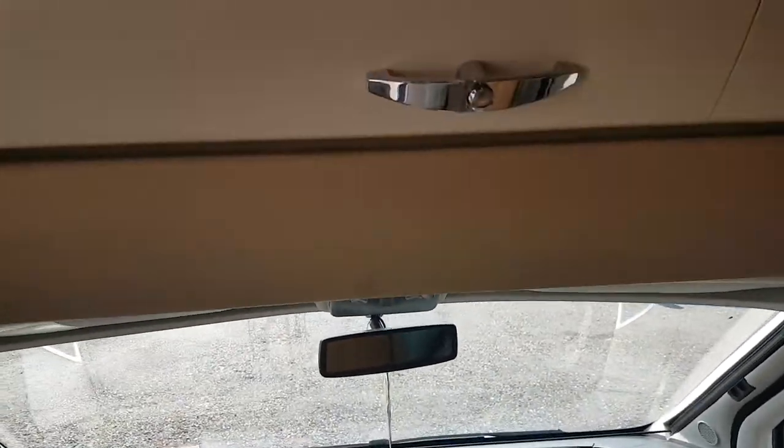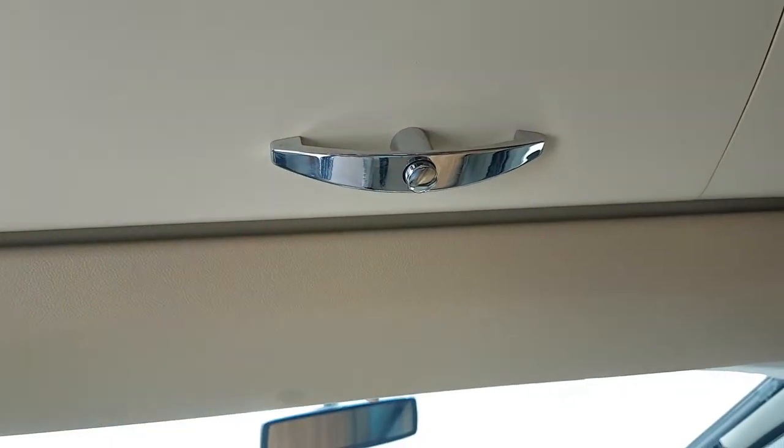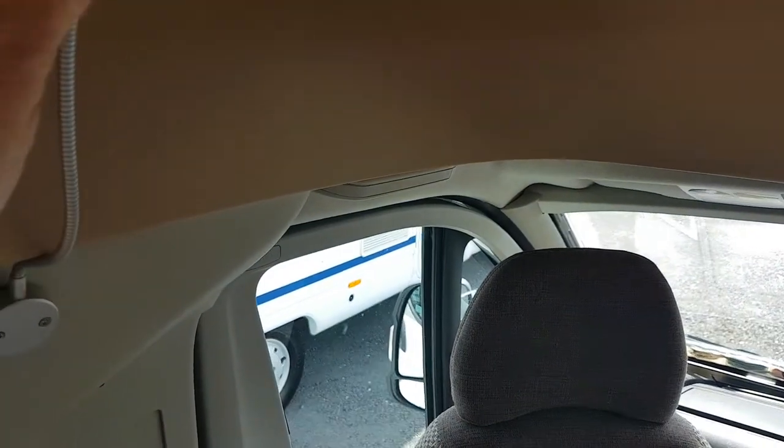Moving up above there, this is a good wee storage area for your bedding and that kind of stuff — when you get up in the morning and put all your bedding back up on there. Moving round then, it's got these wee reading lights that move up and down, so they're a handy wee job.